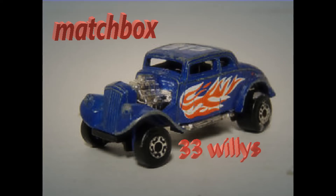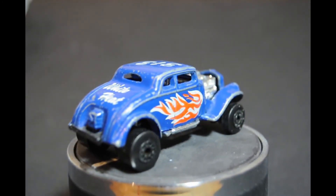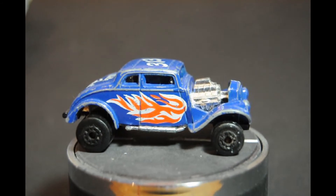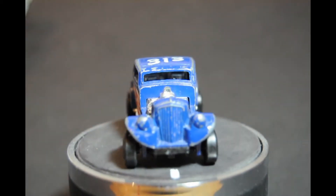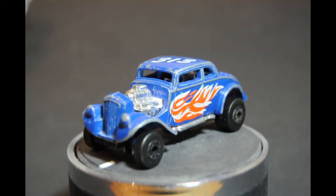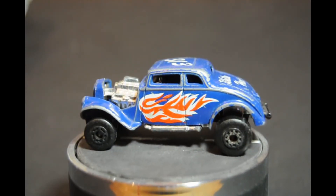Hello and welcome to my latest edition where I'll be taking this Matchbox coupe from scruffy to hopefully looking better. It's going to be a custom so it should be nice. There are a lot of things on the casting I'm not keen on. I've looked at the real car the casting was taken from and it is raised at the front and jacked up at the rear, but this one isn't going to be like that - I've decided to drop the front end.